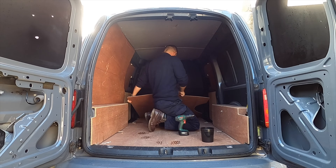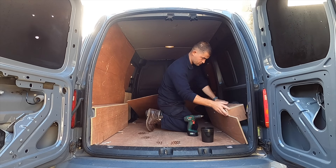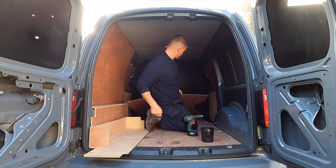This is a VW Caddy Maxi, and it is second hand. Previously this was a commercial van so it has got a little bit of cosmetic damage.